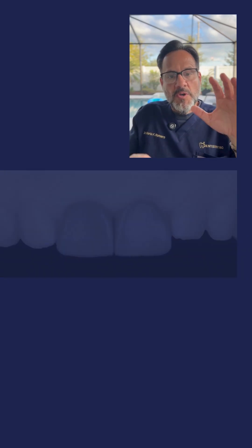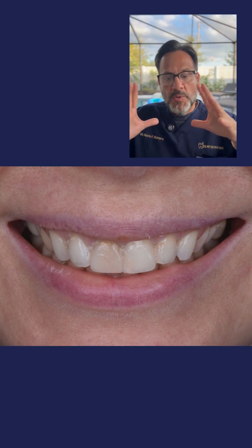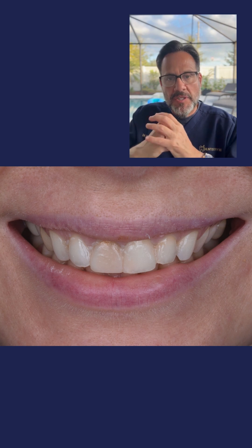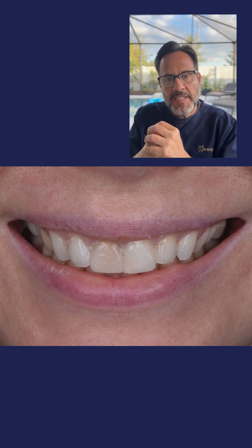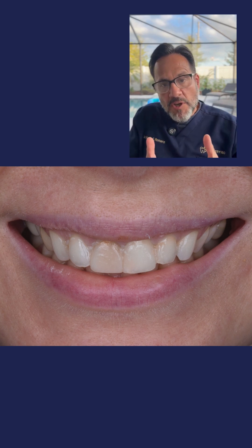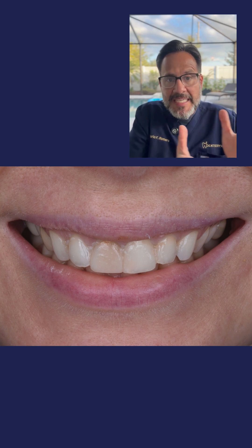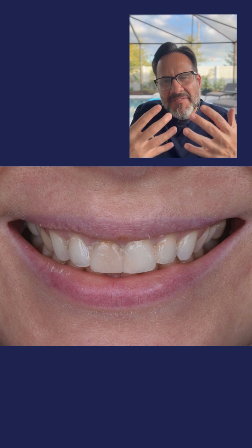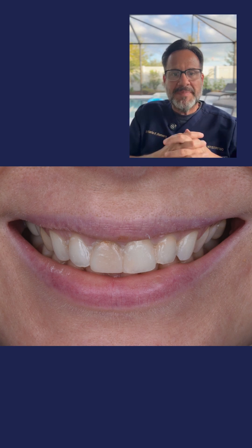Now let's go to photo number two. In photo number two, you are seeing the patient's smile. All I've done is obtained a PVS impression — or putty impression — of my wax-up, and delivered a mock-up directly inside her mouth. If you look at the photo, you can see that tooth number nine is darker, but you can also see that both teeth eight and nine have a little bit of additional volume that has been added.